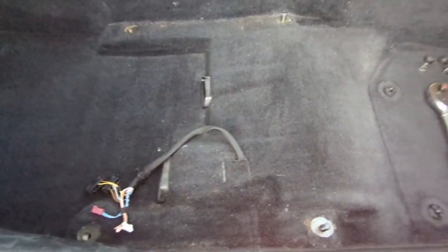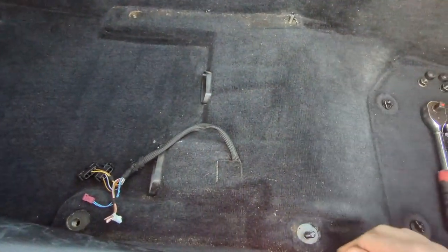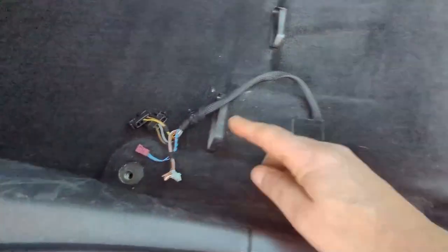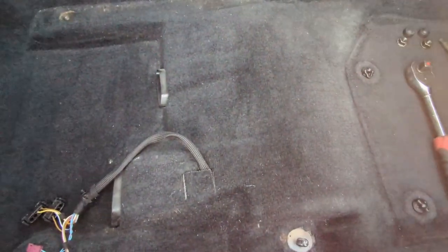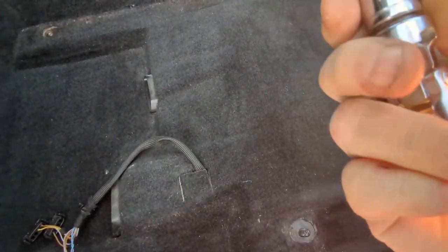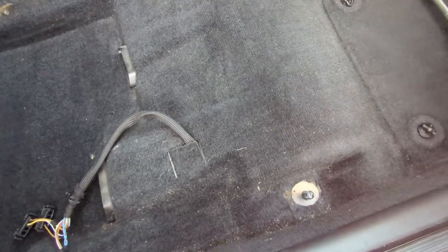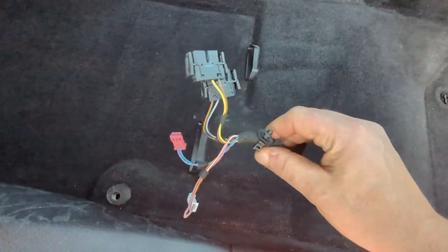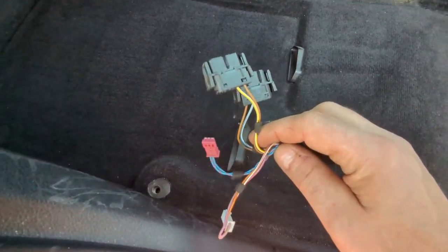We have basically four fixing points for the seat: the front two with two nuts, and the back ones with two bolts going in. What you need is a 16mm socket, extension, wobble, and ratchet — nothing too crazy. In my case I also have four wires I have to reconnect to the seat underneath.